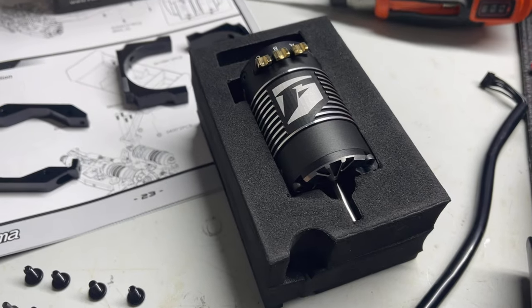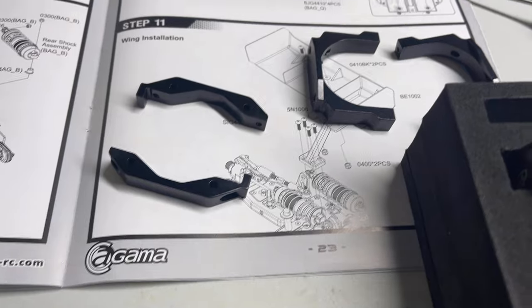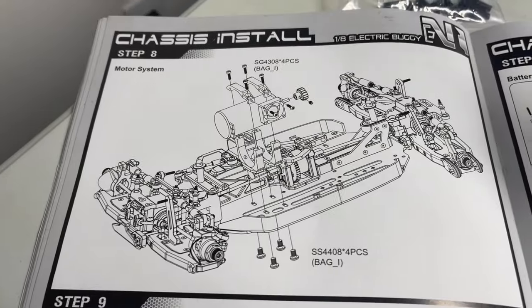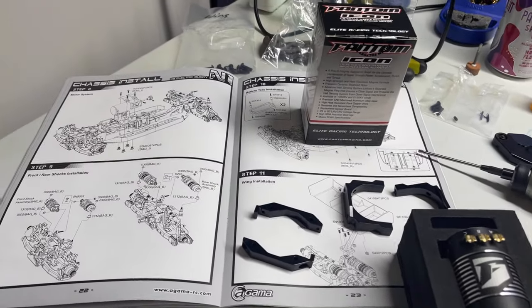And there's the phantom motor that's going in. The screws. And the motor mount. Yeah, y'all, it's coming together. It's definitely coming together.